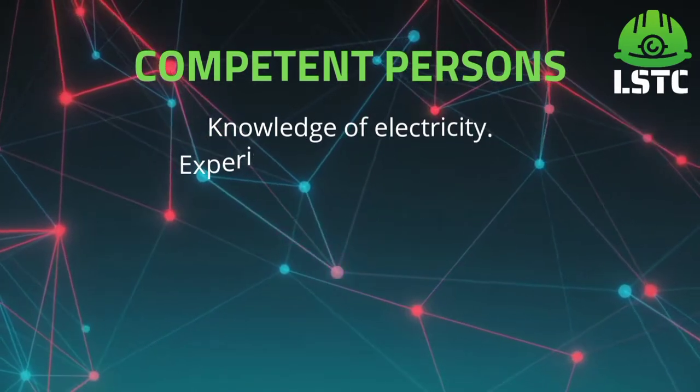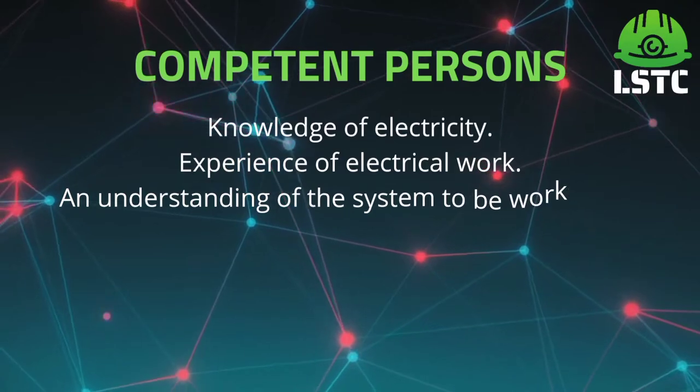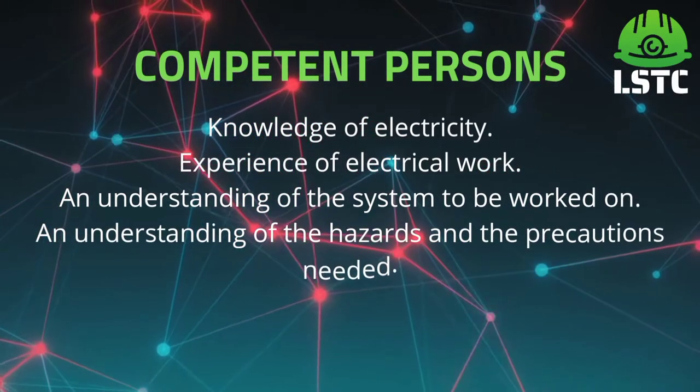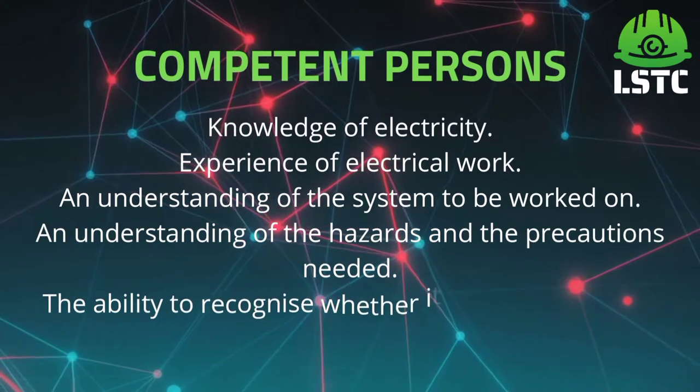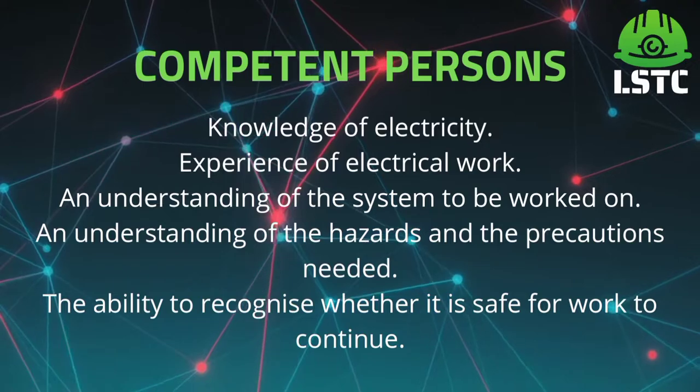A competent person is someone who has the knowledge of electricity, experience of electrical work, an understanding of the system to be worked on, an understanding of the hazards and the precautions needed, and the ability to recognize whether it is safe for work to continue.